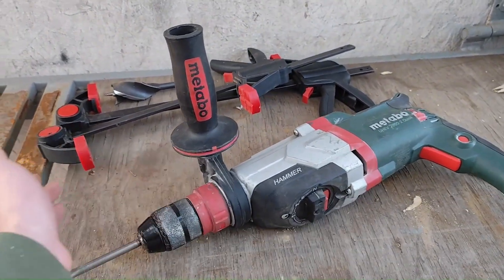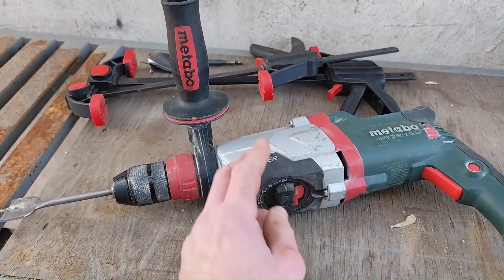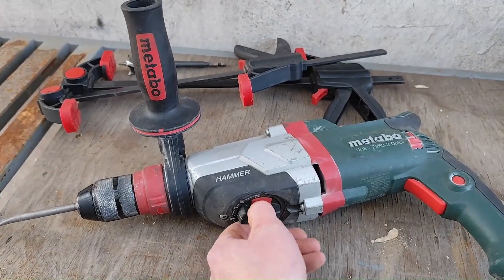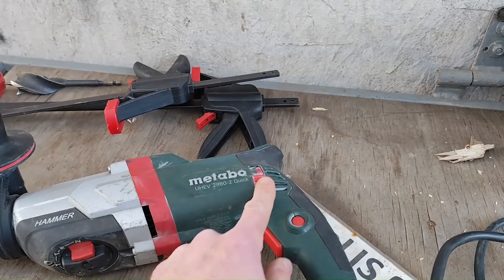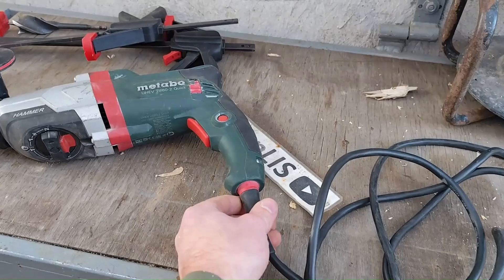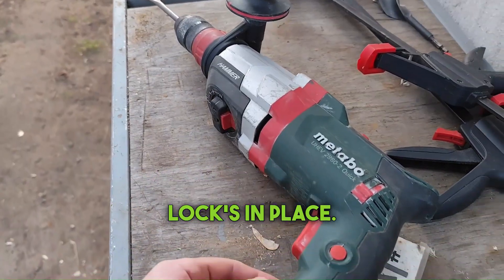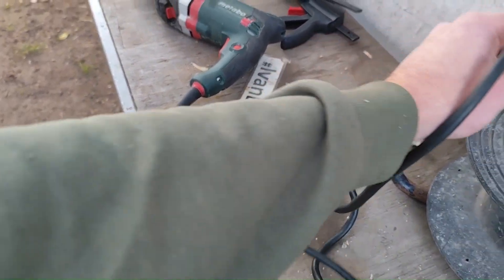Two chucks included, quick-release anti-vibration handle, switch at bottom won't accidentally activate. No mess here, soft start feature included, reverse is there, 4m rubber cord. Here's the hinge — safety locks in place. I'm fixing the button and plugging it in.